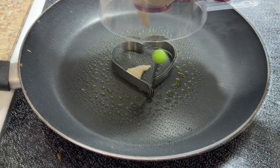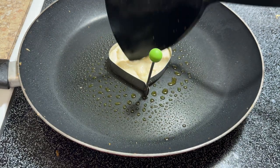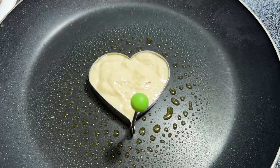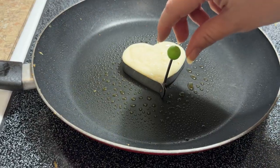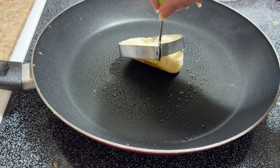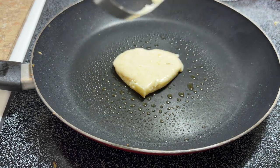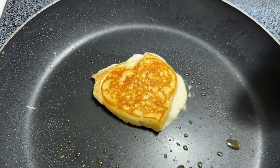I decided to make heart-shaped pancakes with a heart gadget I got from Temu. One thing I didn't do was spray it with butter spray to prevent sticking, but I moved the batter around inside the heart mold. I pulled it up and you can see what happened — I think I put too much batter in and didn't spray the heart. But it still turned out to be a heart shape on the bottom side.